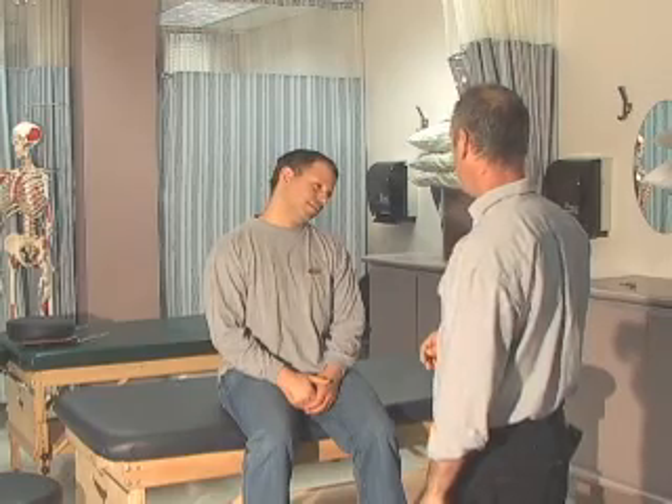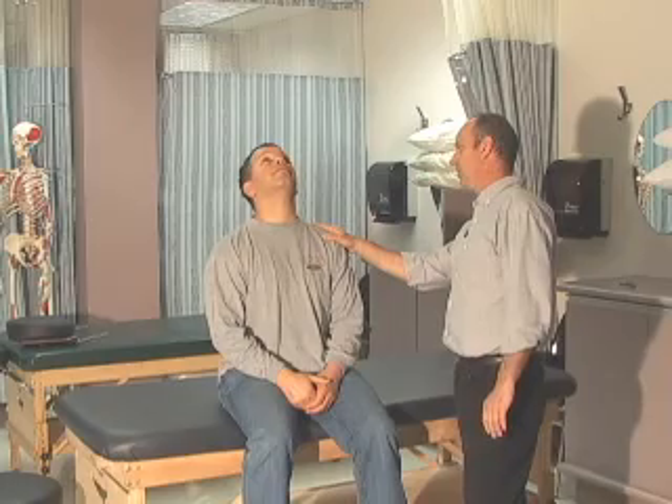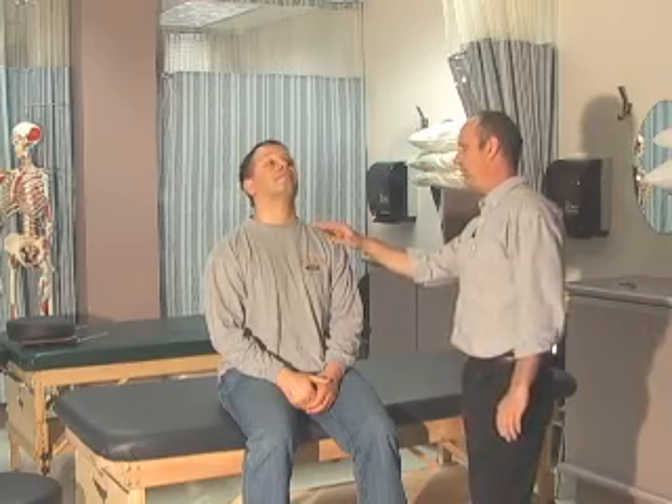Come back to center and tilt your right ear to your right shoulder. Come on back up and ear to the other side. And now look up to the ceiling, straight up as far as you can in extension. Perfect — and down into flexion.